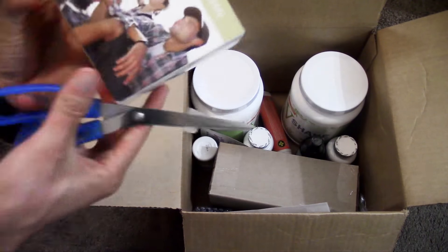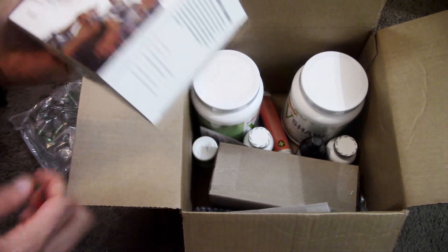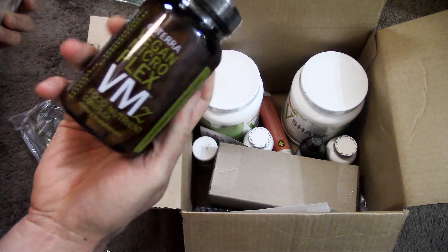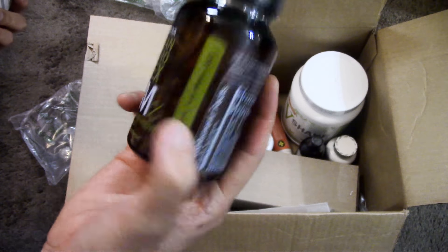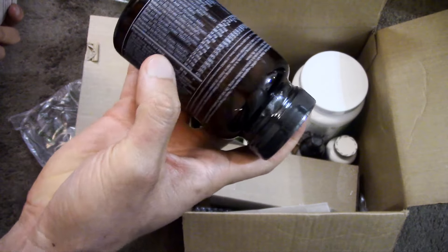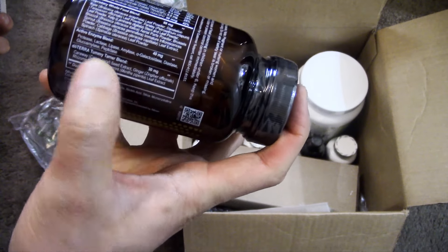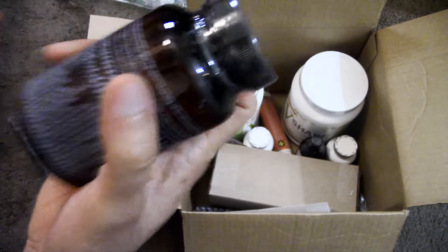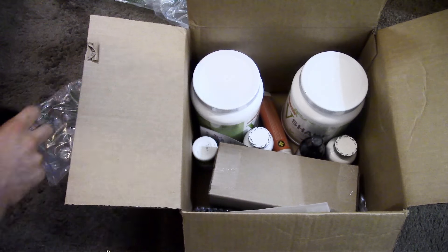We have the Lifelong Vitality Pack — I got the vegan version again. It comes with three different supplements. First is the Microplex VMZ, which is a whole food multivitamin that helps fill in the gaps from what you don't get from your foods. It has a proprietary whole food blend, an active enzyme blend, a tummy tamer blend — lots of awesome stuff. I have videos on this as well if you want to learn more details.